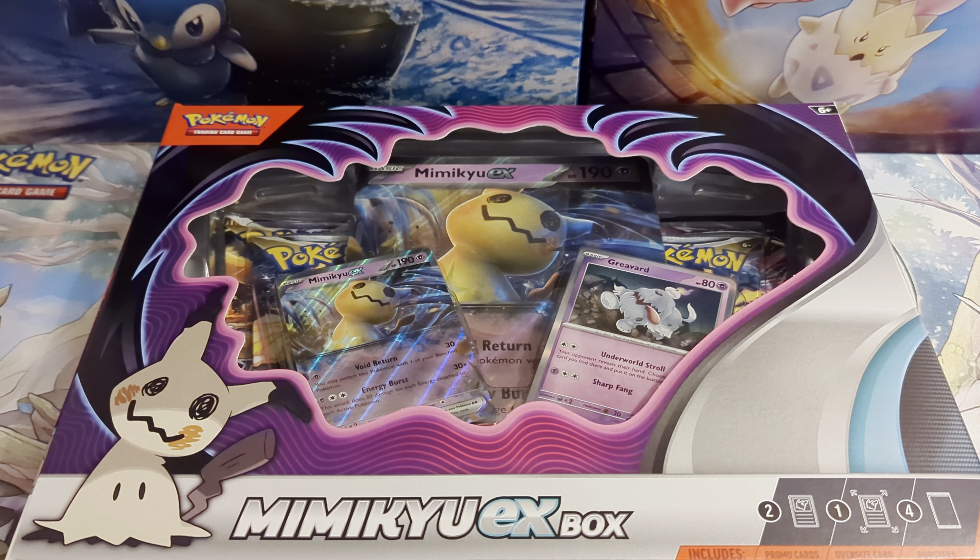Hello guys, hope you are all doing well. It's Josh here from Atomic Cards, with a Pokemon unboxing for you.